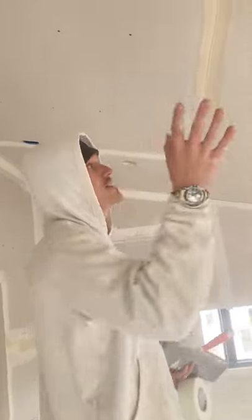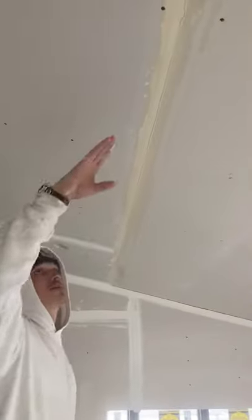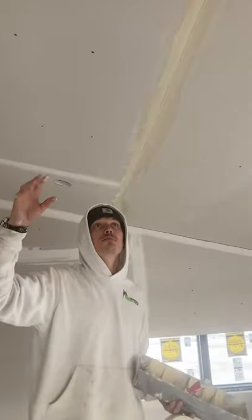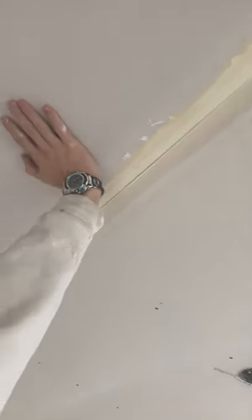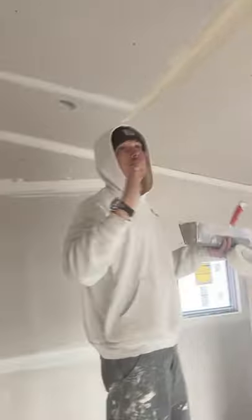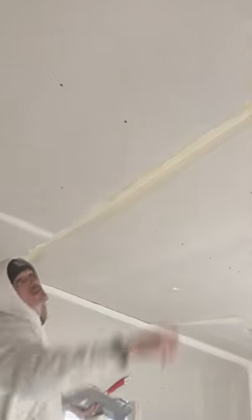If you ever have issues in your ceilings and the builder calls you back, you always want to make sure that they're hanging it with the right sheets. If you're hanging it with half inch on two-foot trusses, you're constantly going to have movement in your boards, which will therefore either shrink back or crack all of your seams in those areas. It's super important to make sure that they're using five-eighths so that the problem doesn't come back again.